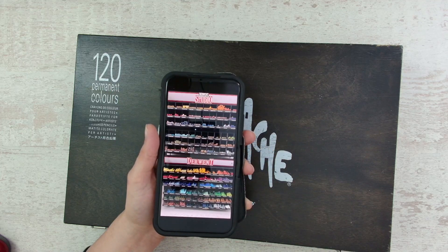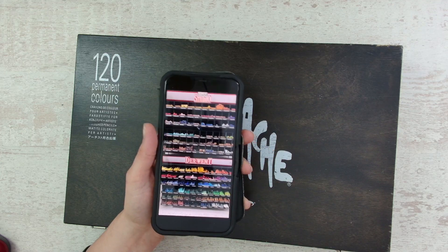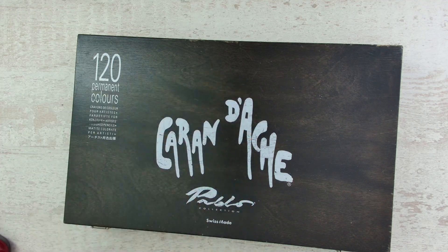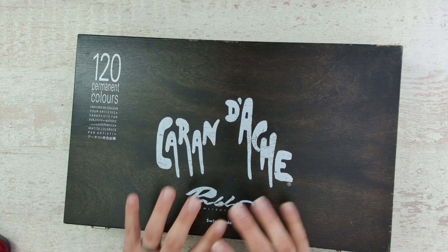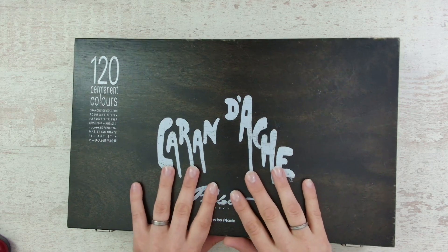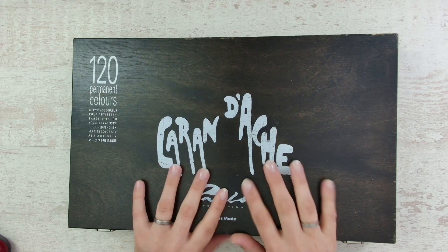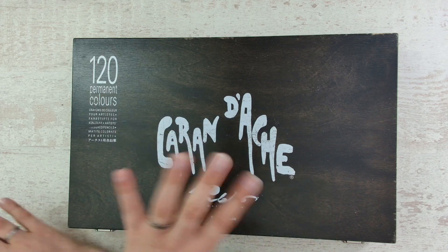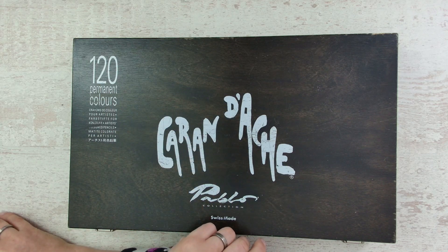So those are all the different ways that I store my pencils. Thank you for watching — I hope you enjoyed this short video. Let me know what your favorite way to store your pencils is. I hope to see you next time, bye!